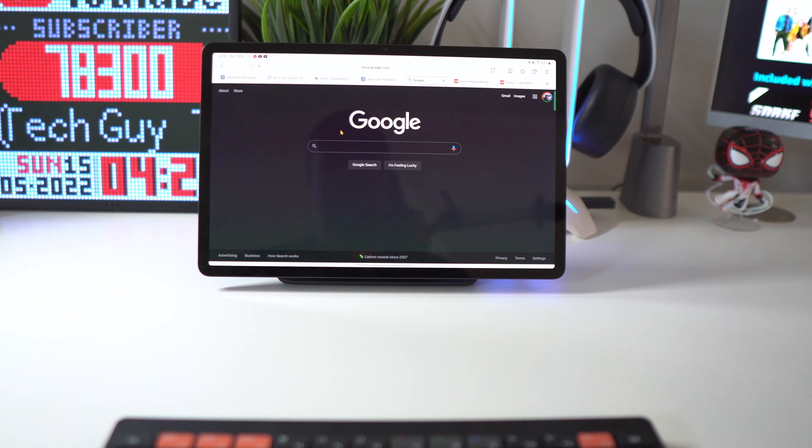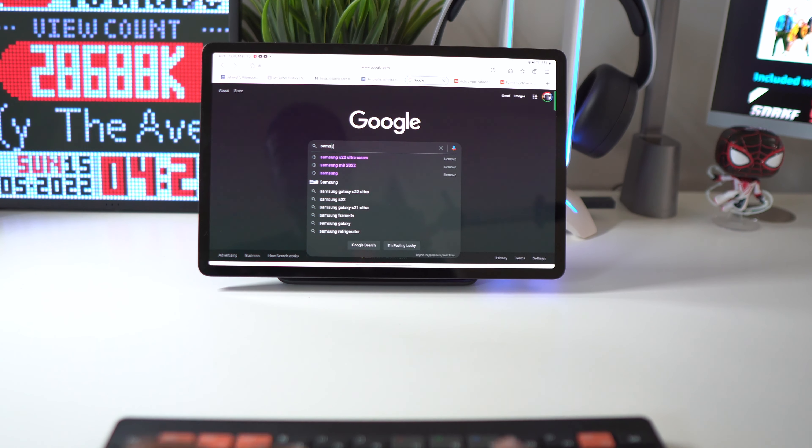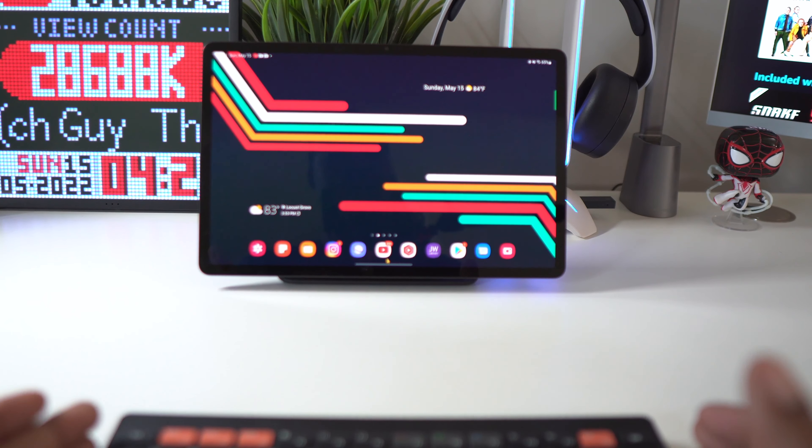Let's test this out and make sure we've got it working. Going to the Samsung website. The keyboard seems to be functioning pretty well.